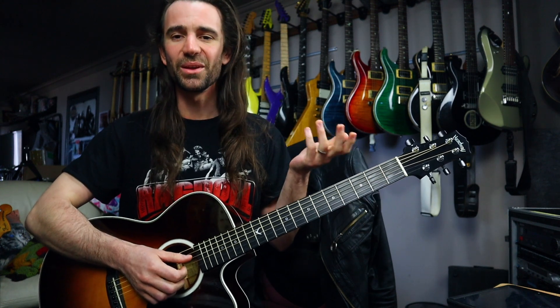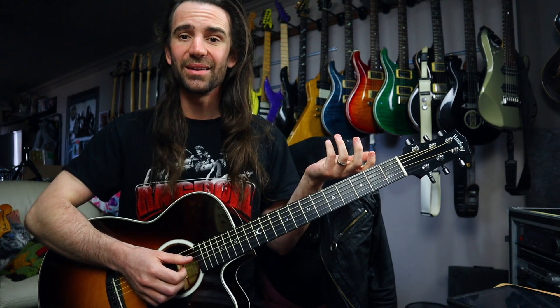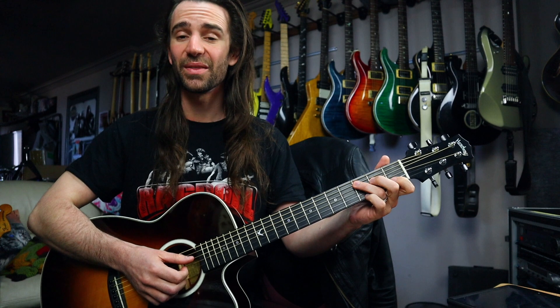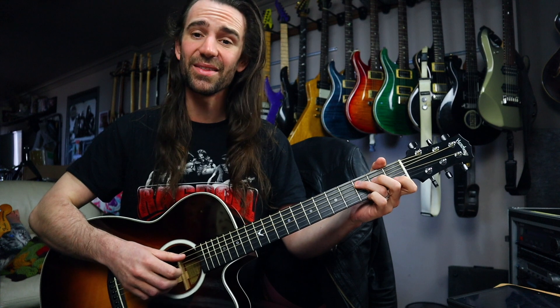It sounds absolutely beautiful. If you wanted to go on and learn the intro for the song, what's really cool about it is essentially all you're going to be doing is lifting your first finger or placing your pinky finger onto the third fret of the B string. That will give us C major 7 and C add 9, and together you get this.